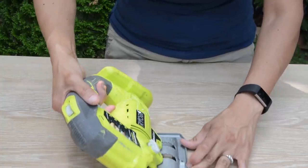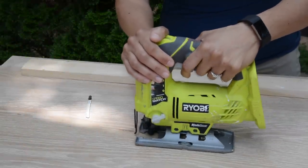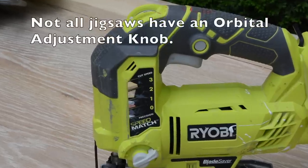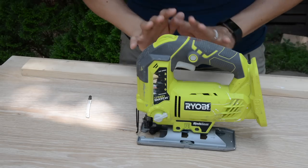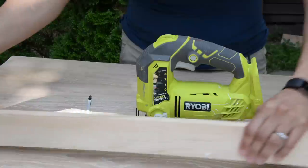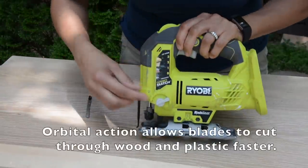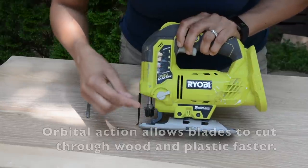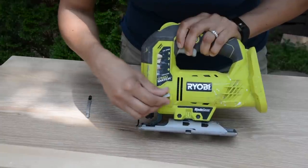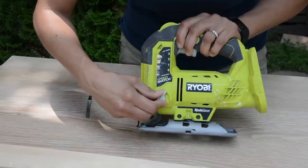When cutting, the jigsaw will be in this position and you can see the adjustments on the side. Make your adjustments before you do anything. If you know you're going to be cutting three-quarter-inch wood, turn the orbital adjustment dial on the front to either zero, one, two, or three. For wood, set it on three. That's what I'm usually cutting, so I generally just leave it on three.